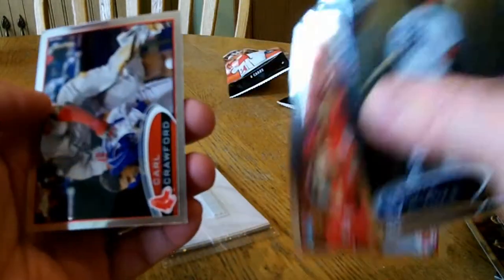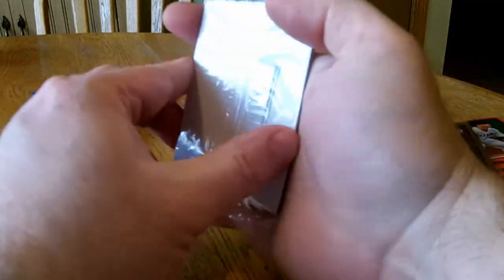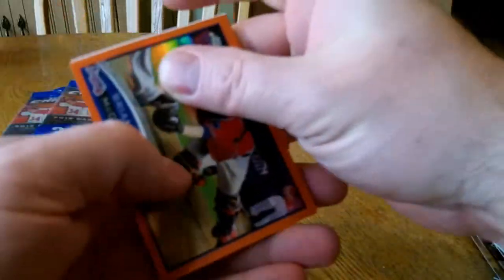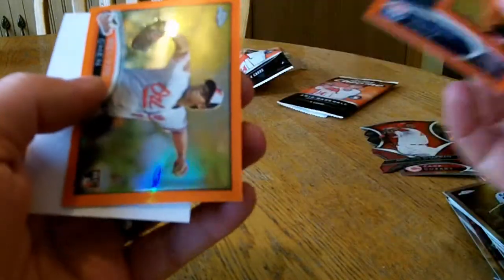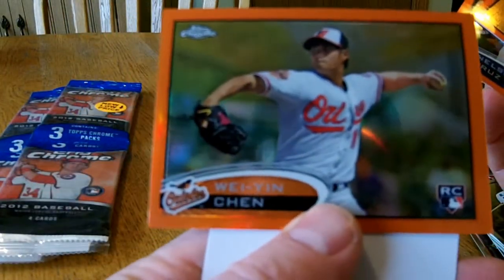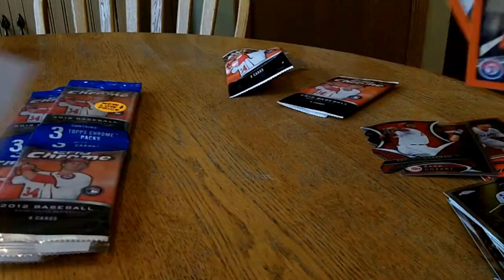Jay Bruce. Crawford. Alright, let's open up the parallel packs. Brian McCann. Nelson Cruz. And Wen Yi Chang — that's a pretty nice hit right there. Rookie card. Pretty nice looking.